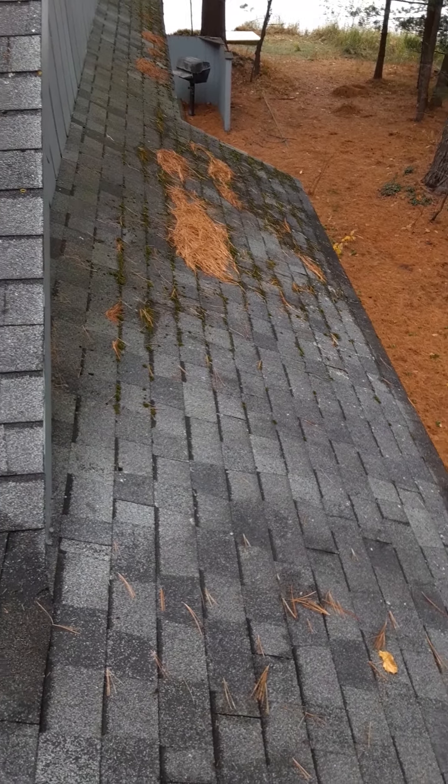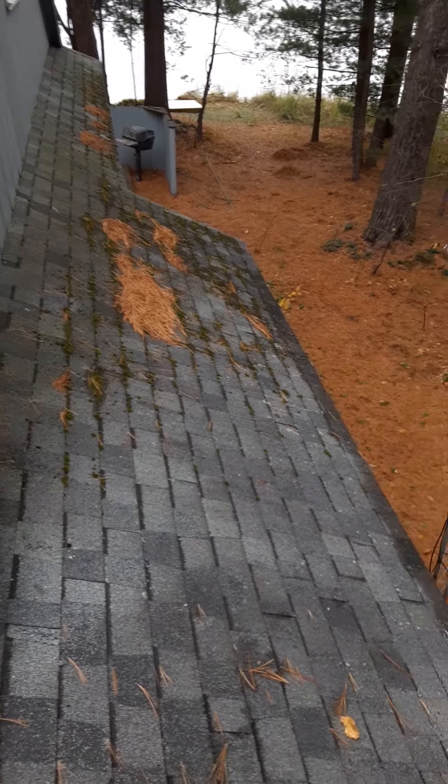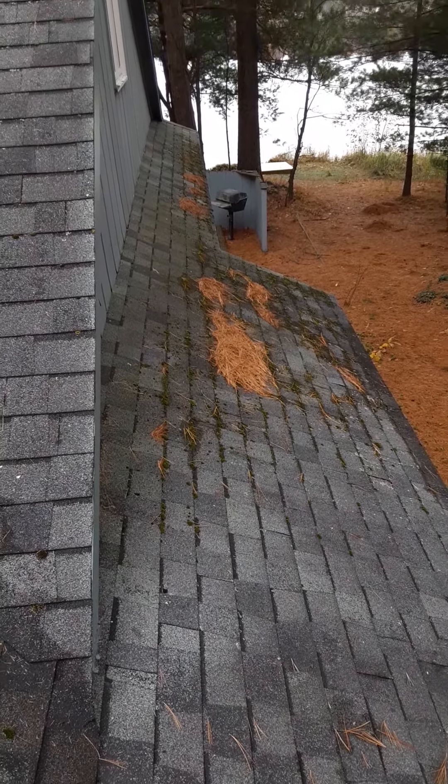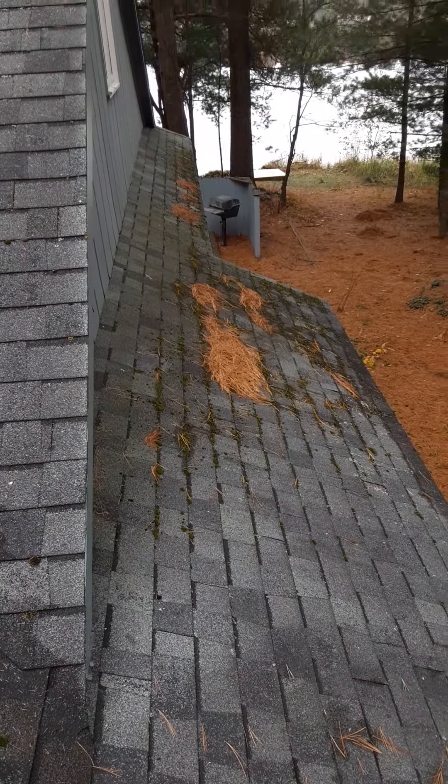Hey guys, Mike Williams, Williams Washing, rural area pressure washing YouTube channel - small town pressure washing. I just want to show you guys what we're up to today. Got a pretty decent house to do - it's a big moss removal treatment. As you can see it's pretty covered in green moss. I'm finding debris, and wait till you guys see underneath - it looks like it's been there for at least a year.